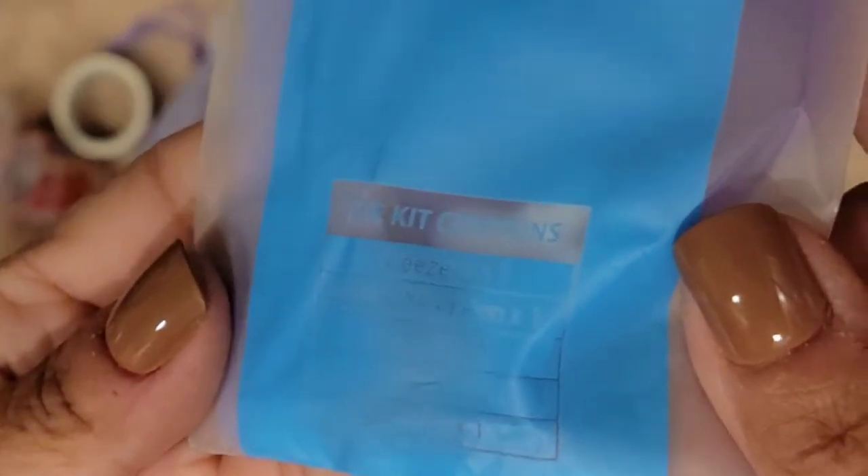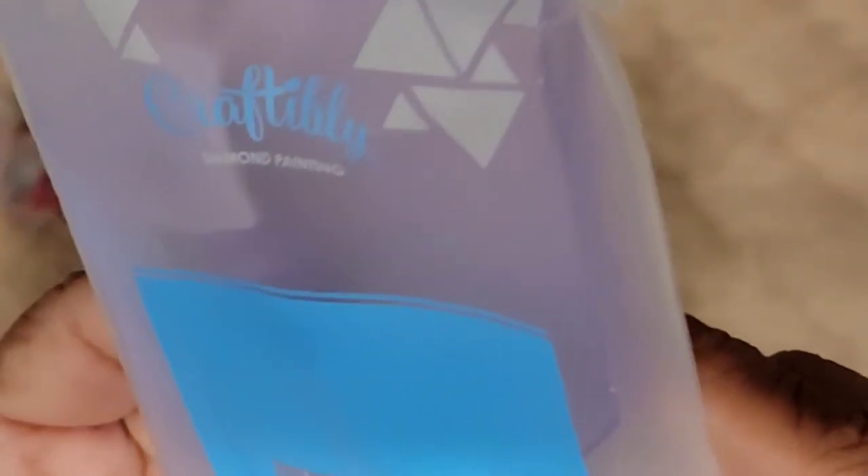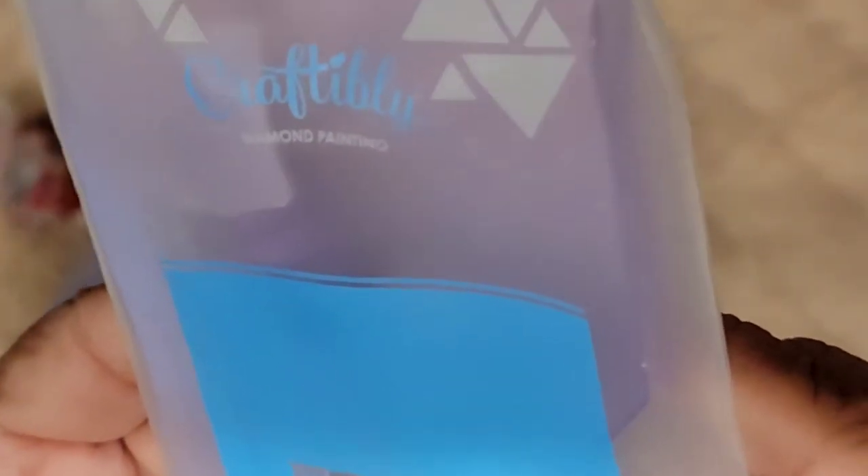In this bag, which also has their name on it, it says what comes in the case: tweezers, double-headed pen, pen grip, tray, and glue pad. Let's open this up — oh, it's really tight in there.